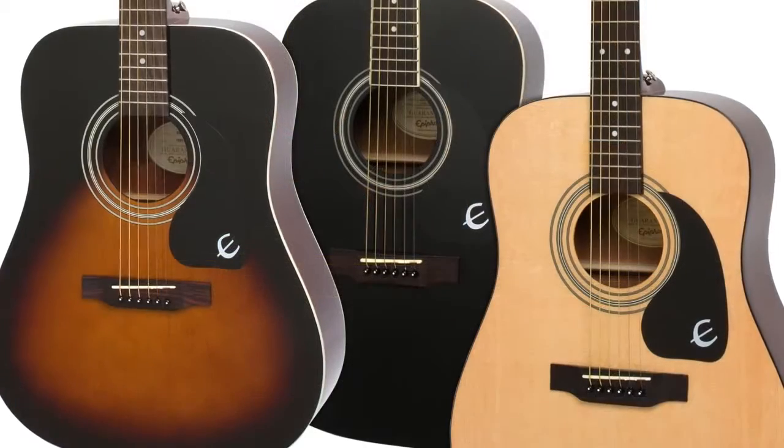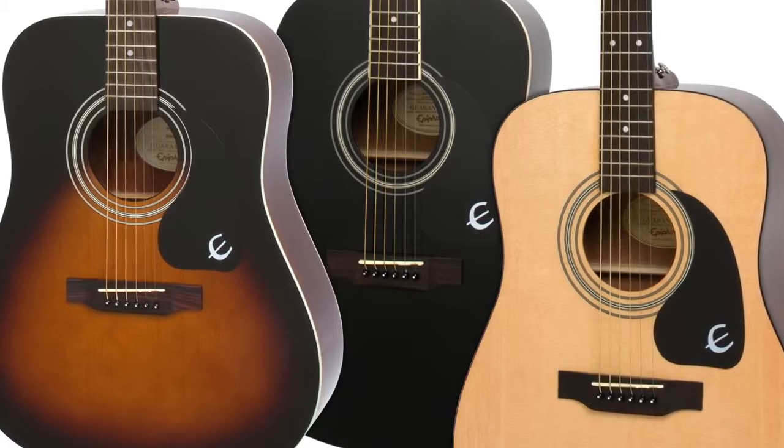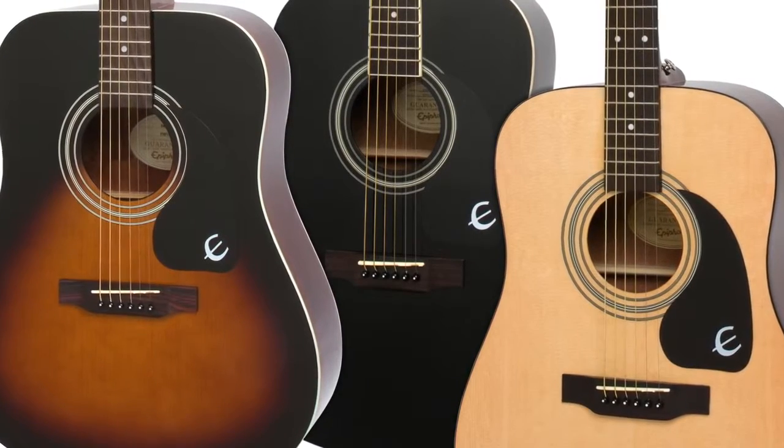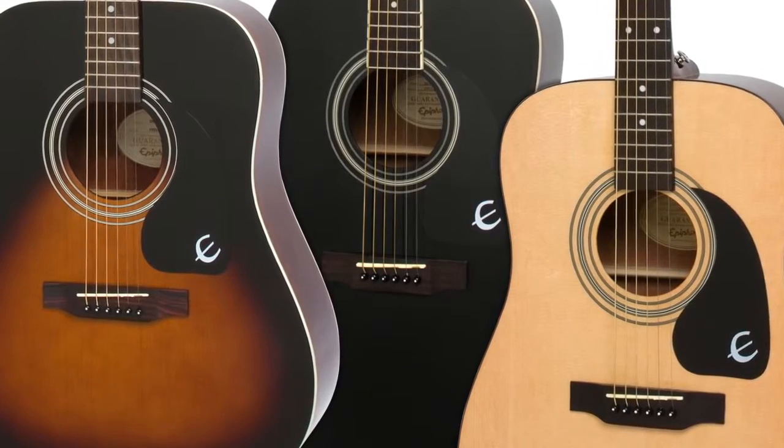The Dreadnought is considered the classic go-to shape for bluegrass, folk, rock, country, and everything in between. The sound is commanding when required, but its balanced sound means that at any volume, you can be heard and hear yourself well too.